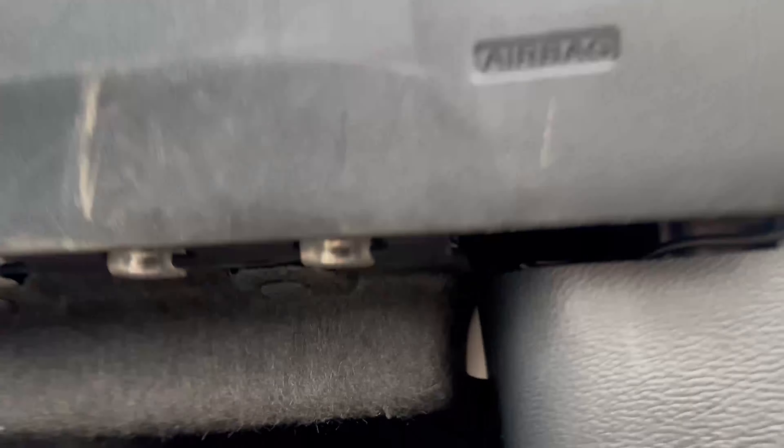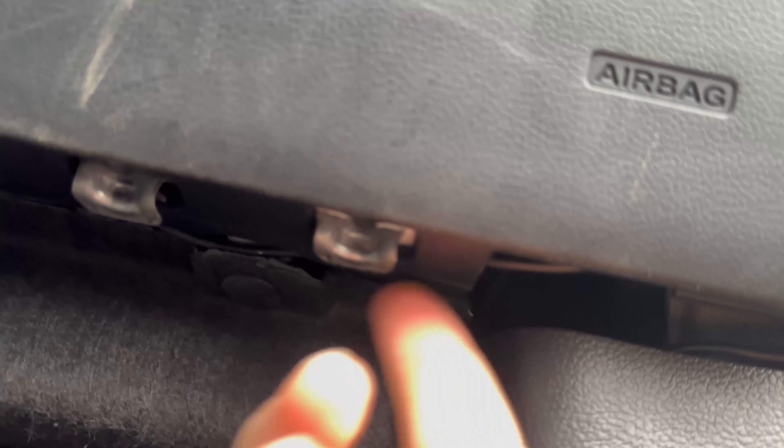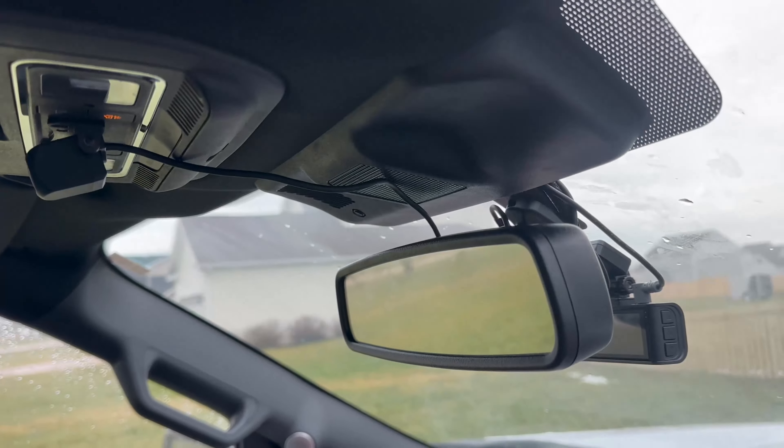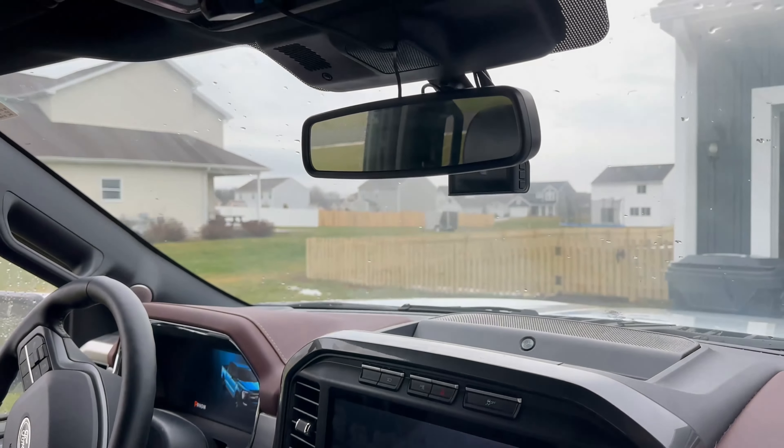I then tucked the cable through the weather strip by pulling and tucking it all the way down, and then tucked it behind the plastic trim by hand along the bottom. It's easier to tuck by hand than using the metal clips. Pull it up through and it makes everything look super clean. Put everything back together through the clips and reassemble — all you'll see is a small piece of wire, which I think looks great.